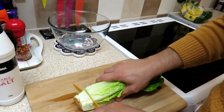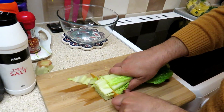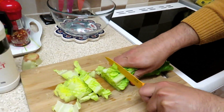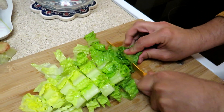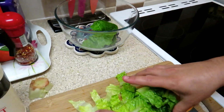So we need to take this part out and then we start cutting and then over here.